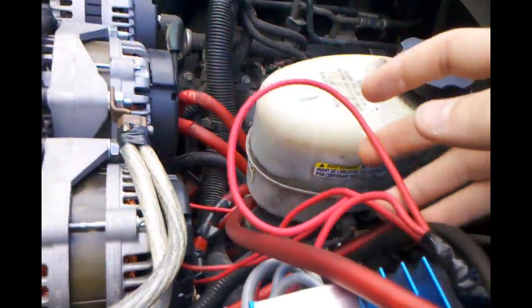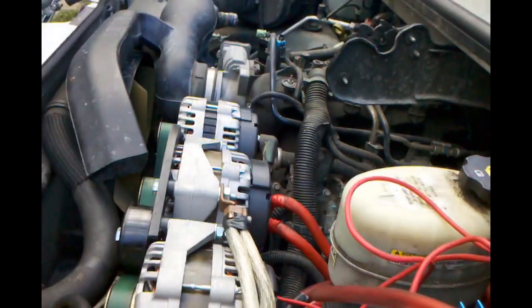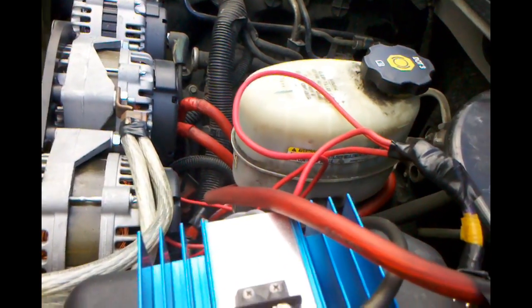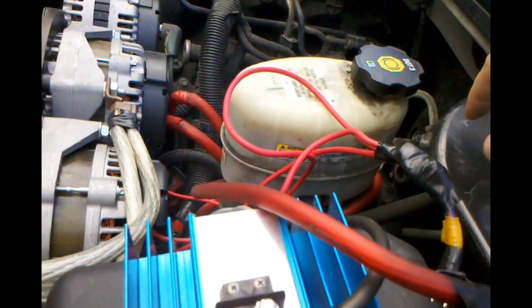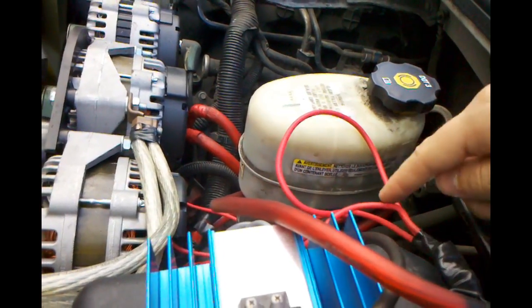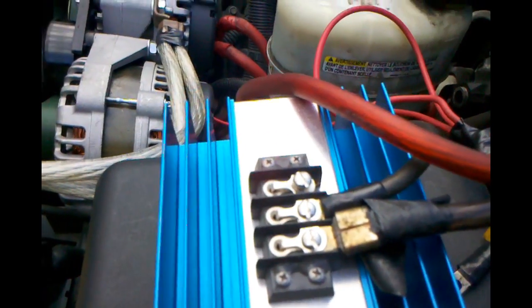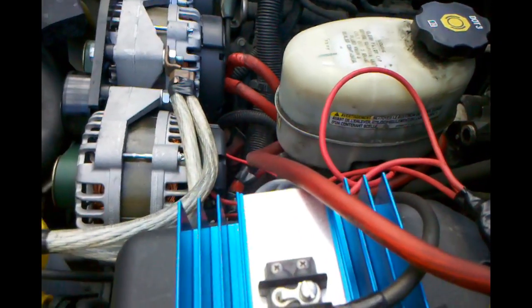Right now I have three field wires hooked up. I'm going to drop it down to two since I had an issue running all three before, and so did Blake Hunt — he had the same alternators and same issues. So I'm going to take this off, plug this on, and basically the regulator is installed after that.